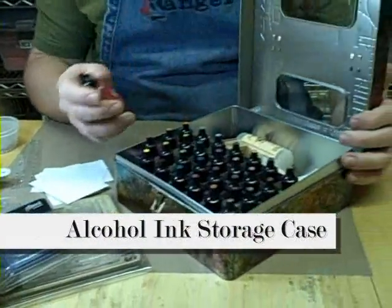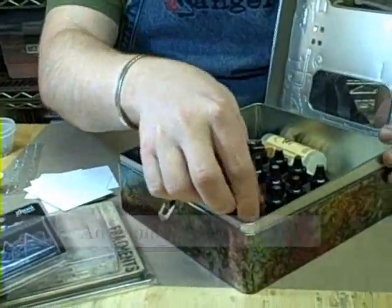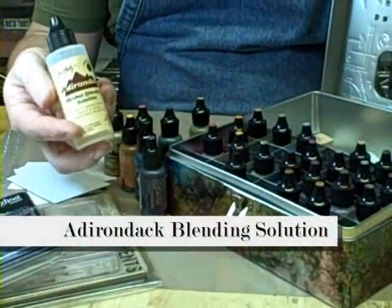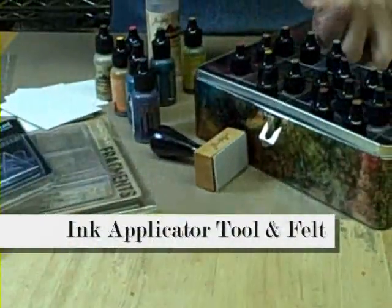I want to show you some of the things that you need. They come in 28 different colors. 24 of the colors are going to be translucent, and then we have our metallics. Some very important things: the Adirondack blending solution — I'll talk a little bit more about this, but this is what makes everything work. Of course, an ink tool and felt.